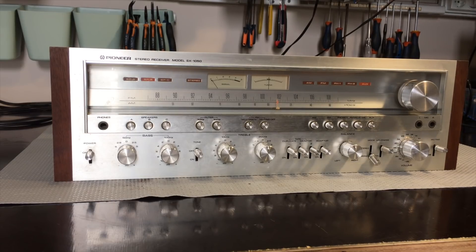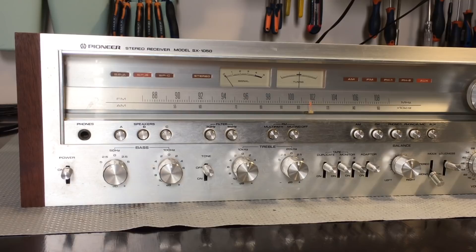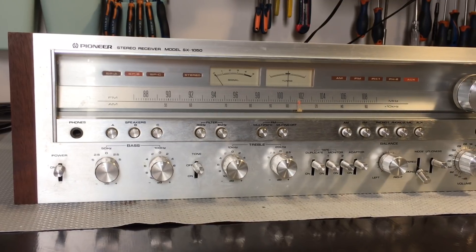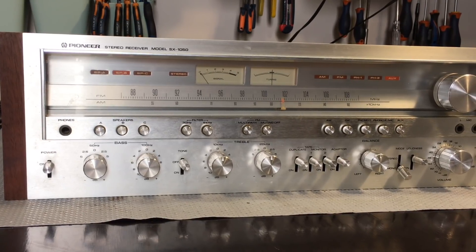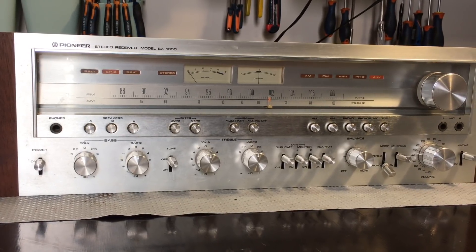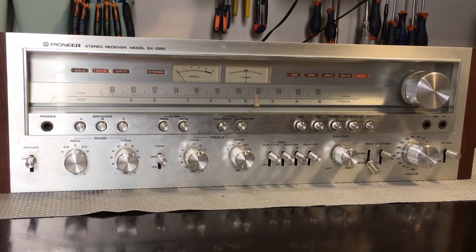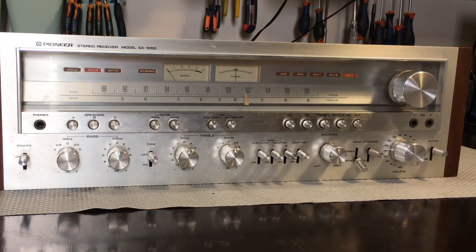Welcome back to video two on this restoration of the Pioneer model SX1050 stereo receiver. Since the last video quite a bit has been done. I was going to follow a certain order: power supply, power amp, then the preamp section, and then the radio sections. I'm not going to do an in-depth tutorial on this - I honestly can't get close to how good Tony at X-Ray Tony B has been on this particular model.